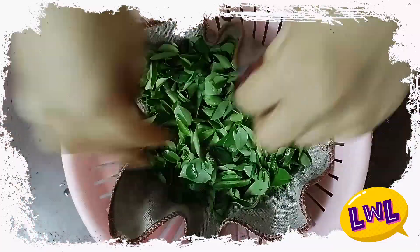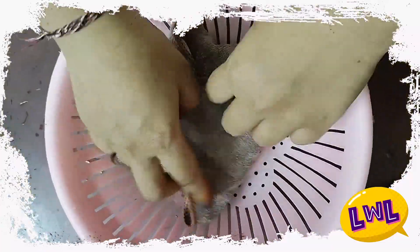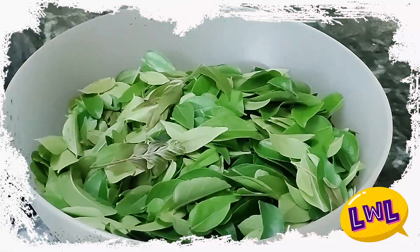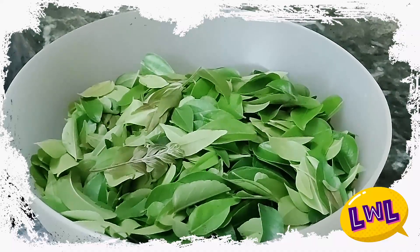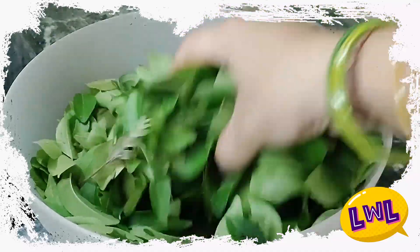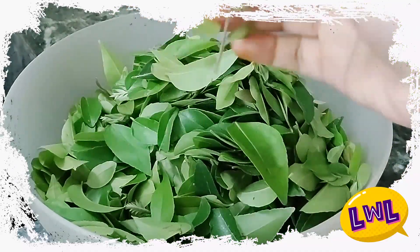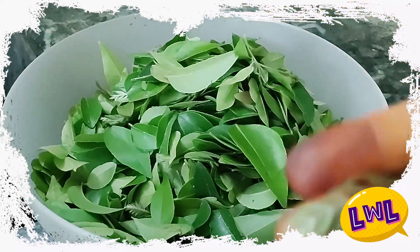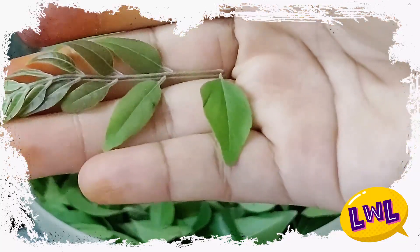If you put it in a cloth or towel in the water, you can soak it for 3 to 4 hours. Then put it in clean and dry. Once you put it in the water and drain the water, you will put a little bit of water.